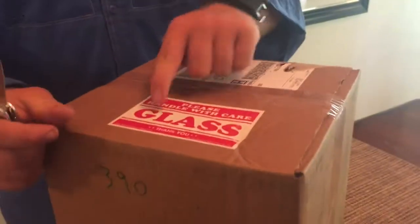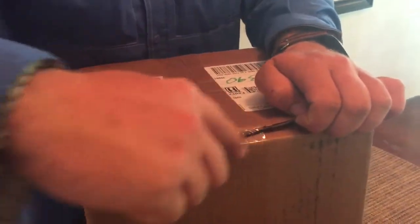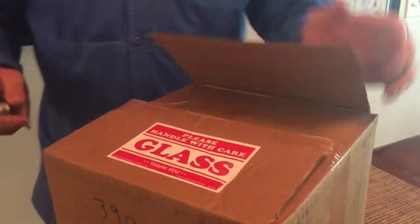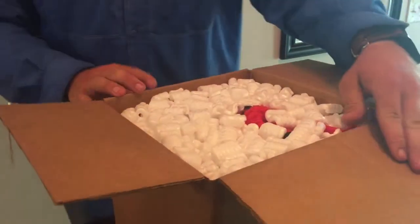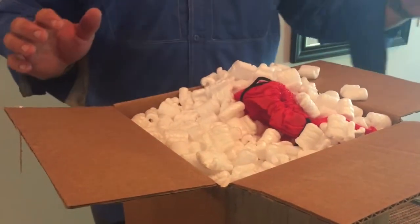It has glass in it so please be careful with it. I know what's in here but you do not, and I think you'll find it interesting because it is completely off-topic for my channel. It apparently comes with stuff I didn't know came with it, and a lot of peanuts.